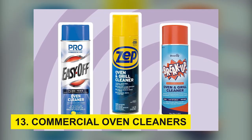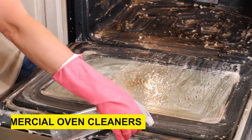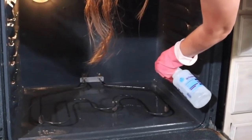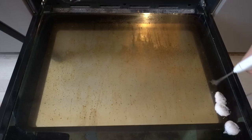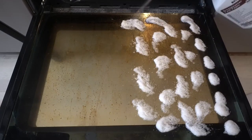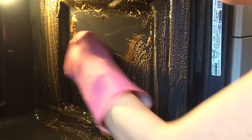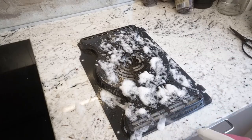Step 13: Commercial oven cleaners. In cases where natural methods don't yield desired results, commercial oven cleaners can be considered. However, exercise caution as these products often contain strong chemicals and fumes. Adhere to the manufacturer's instructions and ensure proper ventilation in your kitchen.